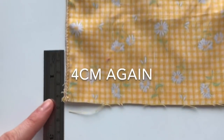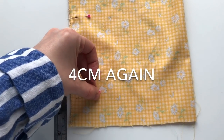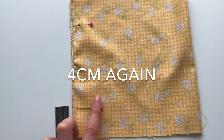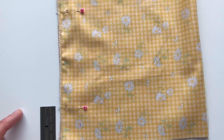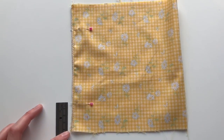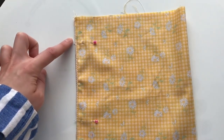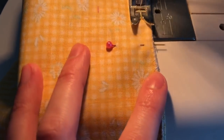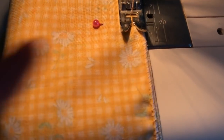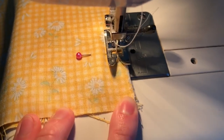Measure four centimeters up from the bottom edge. We are now going to sew along this line to the marked four-centimeter points where the pins are — on the bottom area and on the top area — using a normal straight stitch. For the seam allowance, I'm lining up against the edge of my sewing machine foot, which gives around one centimeter.